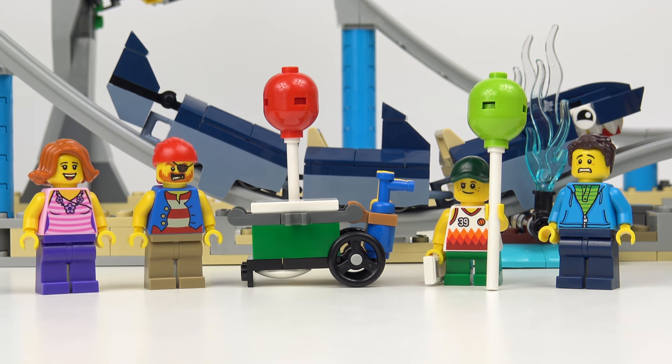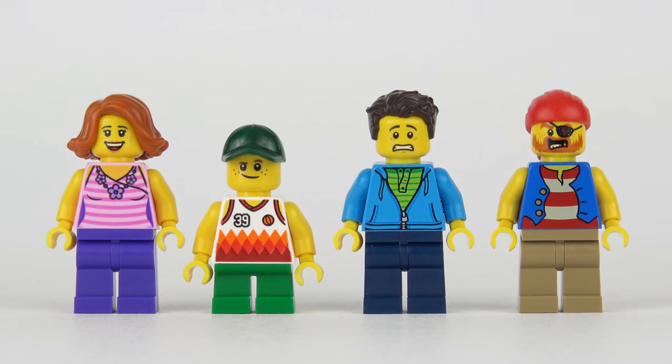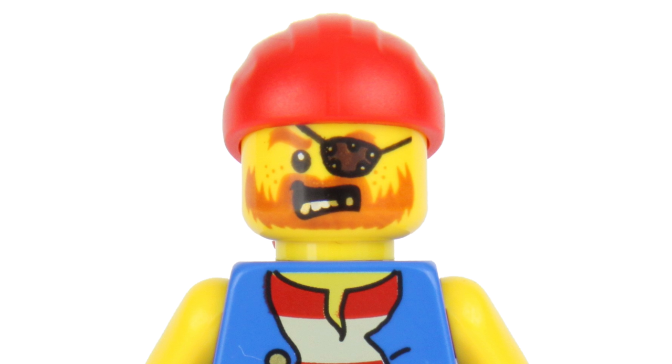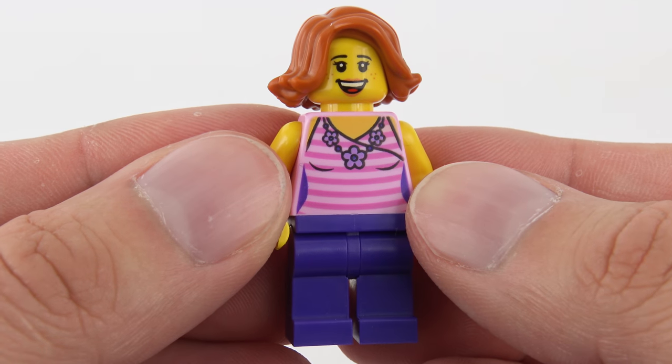Before we wrap up this video, we need to take a look at those awesome minifigures. We've got a really nice minifigure line-up for the LEGO Creator pirate roller coaster set. LEGO doesn't give these characters any official designations or names, but it looks like we've got three riders, including a child, and a theme park employee dressed in pirate uniform to compliment the theming. I think these guys compliment the set really well.